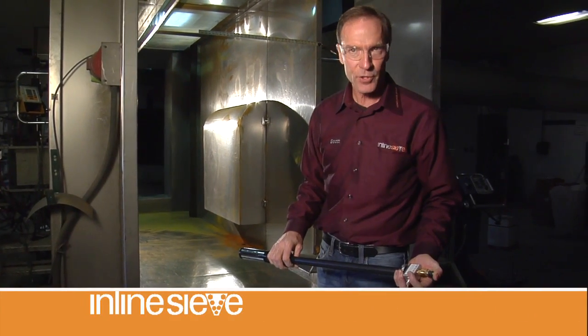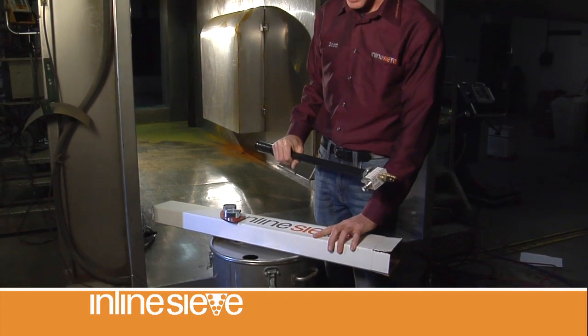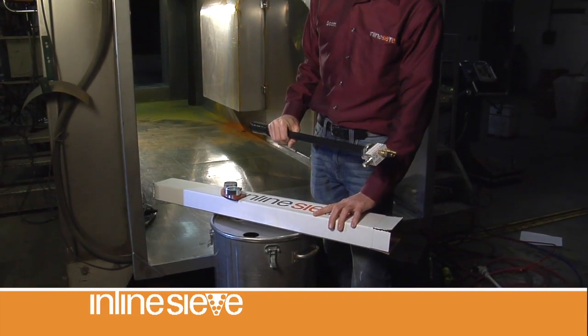You have just purchased an inline sieve to work with your existing equipment and it comes in the box. There will be directions in the box. Of course, you can go to the website and get more directions.